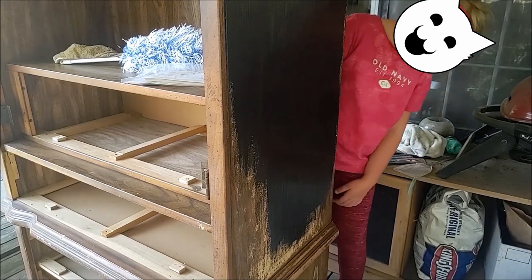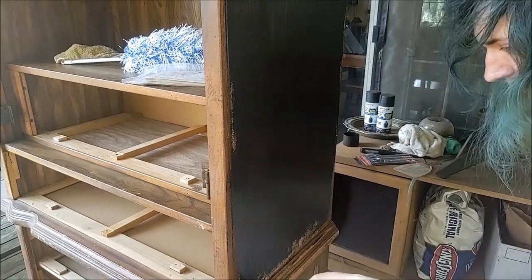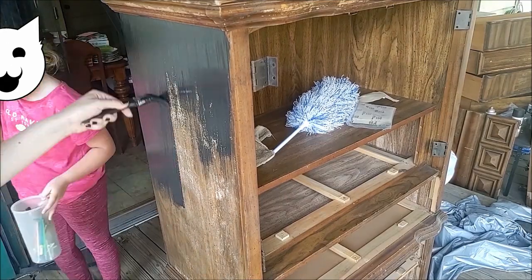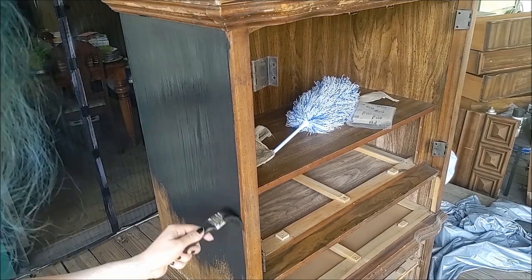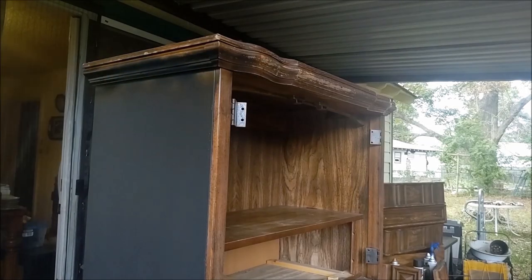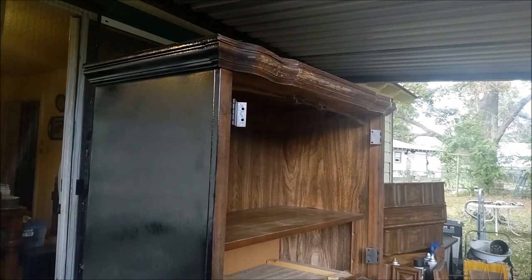My little sister decided to come supervise my work. After that, I let the paint dry. Luckily I didn't have to wait long in the Texas heat. After allowing it to dry, I came back with the spray paint and covered the rest of the cabinet, making sure to get into all the crevices and details, as well as lightly going back over the already painted sections for good measure.